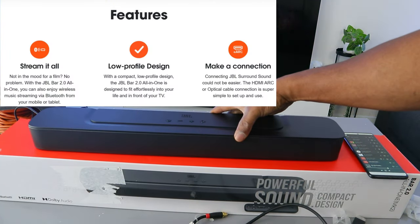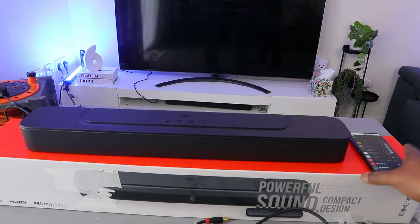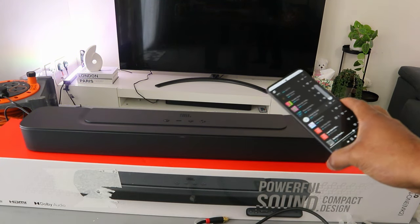This soundbar is 80 watts audio power. This is the audio connected to my mobile phone — this is the audio with the mobile phone.